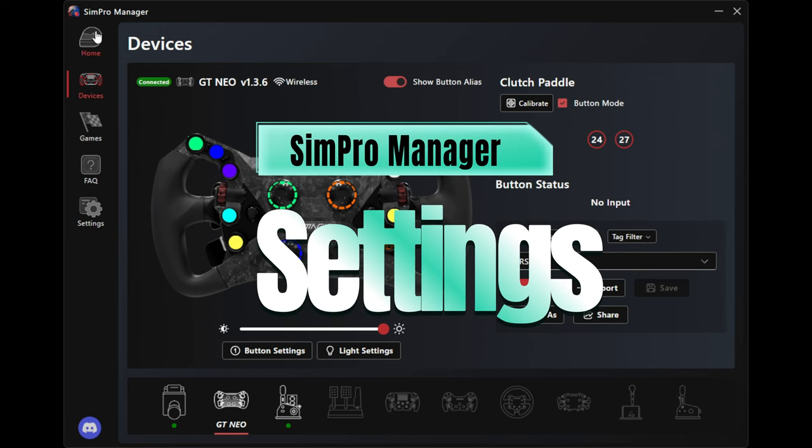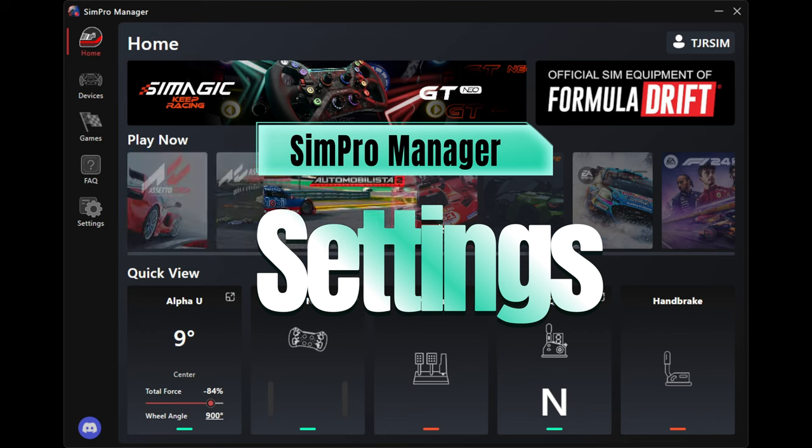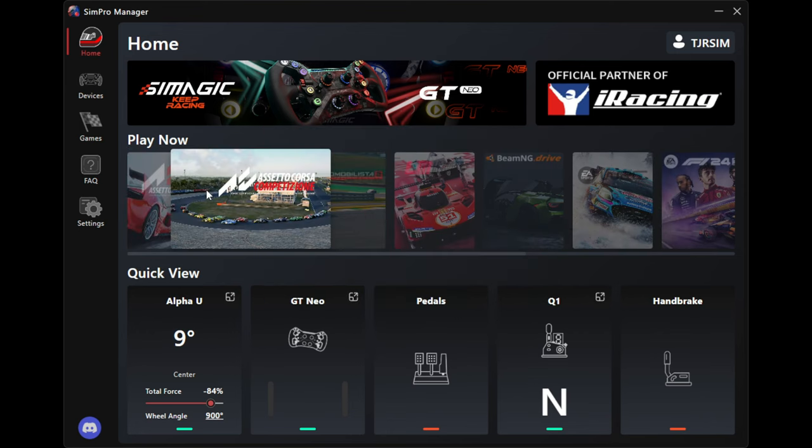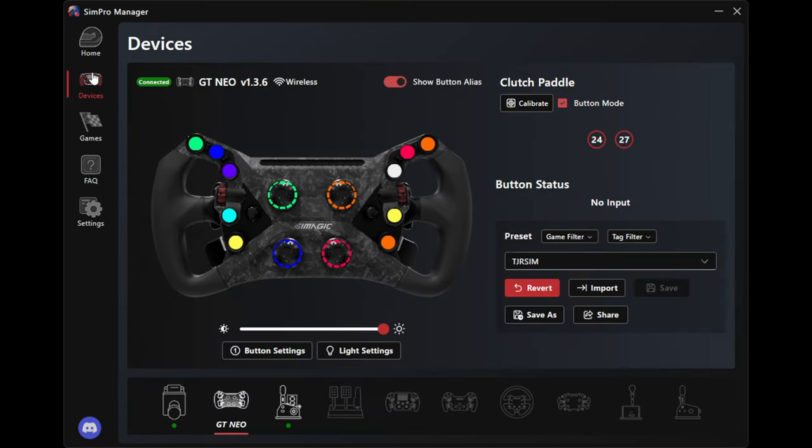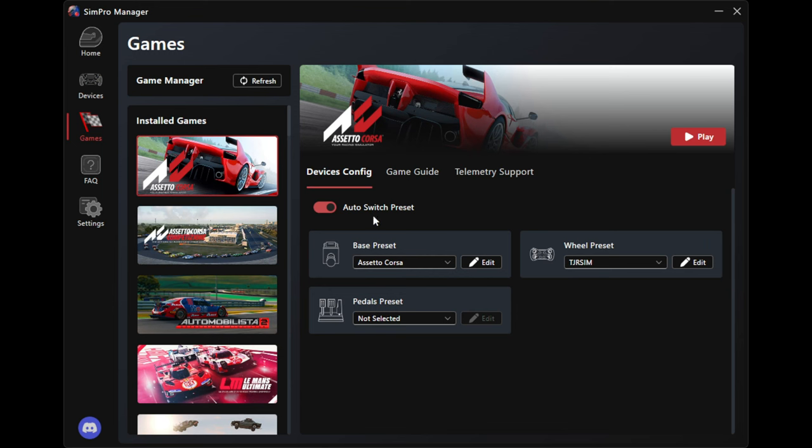Here you go to devices - this is all your devices, anything you have plugged in is recognized, whether it's USB plugged straight to your computer or it's in the CAN bus, it'll show up here. That's SimMagic. What's cool is the games section. When you come over to games you can set auto switch on or off. I have it on - that means it's going to pull up my settings that I have for Assetto Corsa. This is a default setting for Assetto Corsa since I haven't actually played that game yet on this setup.